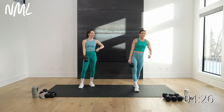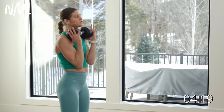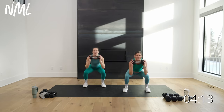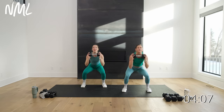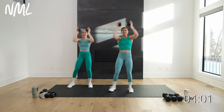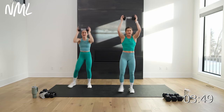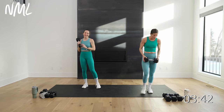Lateral squat thrusters — take the dumbbell, hold each head right here. We're going to go two to the right, two to the left — squat, in three, two. Left, push, left, now take it right, right, push, right. This is your 30-second burnout — push overhead, down, drive, down, drive. 10 seconds, you're almost through this burnout. Final five, four, three, two, and one.